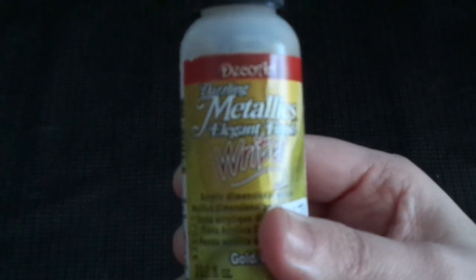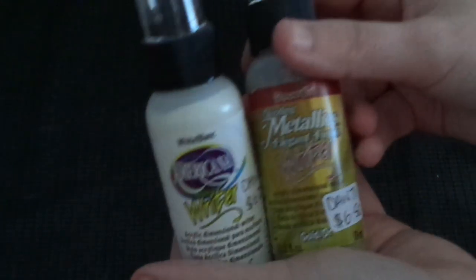We've got some metallic Dazzling Metallic Elegant Finish Writers in gold. This one you can write on glass and plastic and paper and all sorts of stuff. It comes in a variation of colors - glow in the dark, all sorts - but I just got the white and the gold and I thought I could use that for a project.